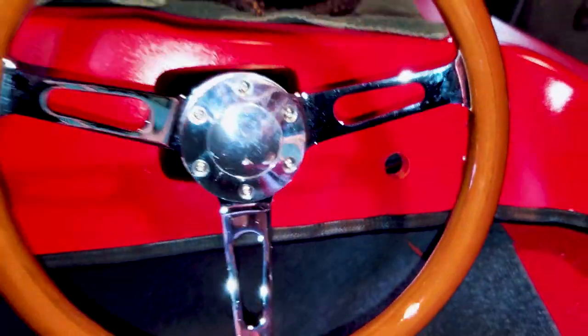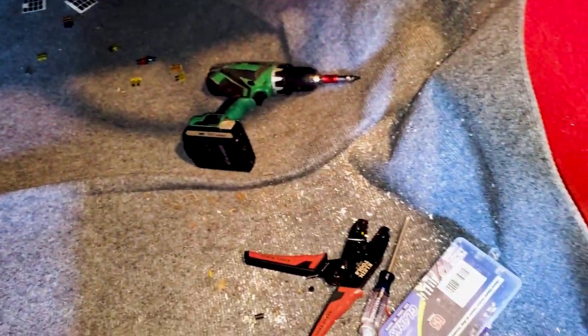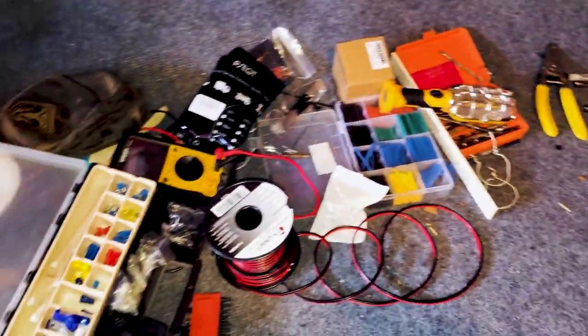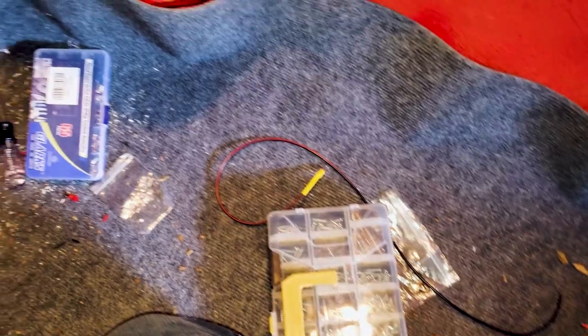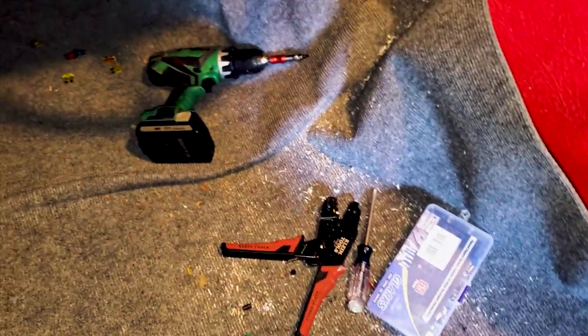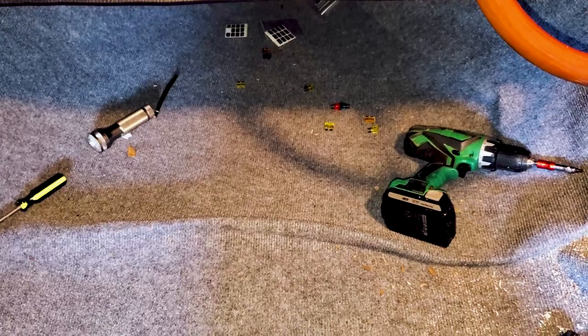Now let me show you what we've done underneath. Through the course of this project I don't mind showing you that we've absolutely destroyed the cockpit — there's a lot of stuff here, but this is what happens when you're doing a project. We'll get it all cleaned up and she'll look good as new again. But let's show you what's going on under the dash.